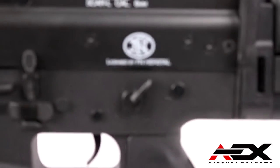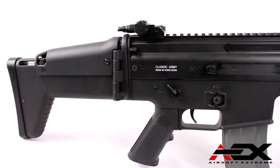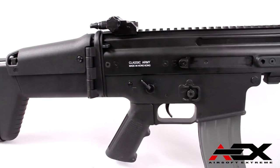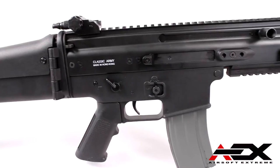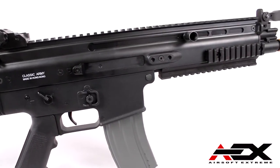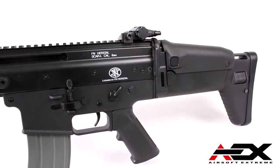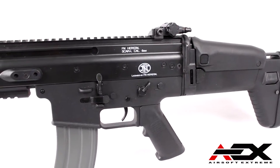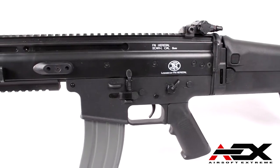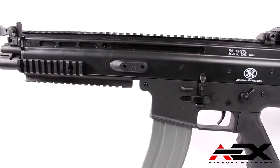From concept to reality, the FN SCAR L exceeds real world expectations. Chosen by the US Special Operations Command as its next generation modular assault rifle, the SCAR CQC is a 21st century weapon ideal for operations in today's challenging tactical environments. Completely ambidextrous with multiple integrated Picatinny rails and a telescopic folding stock with adjustable cheek piece, the CQC represents the most innovative and adaptable combat rifle ever conceived.